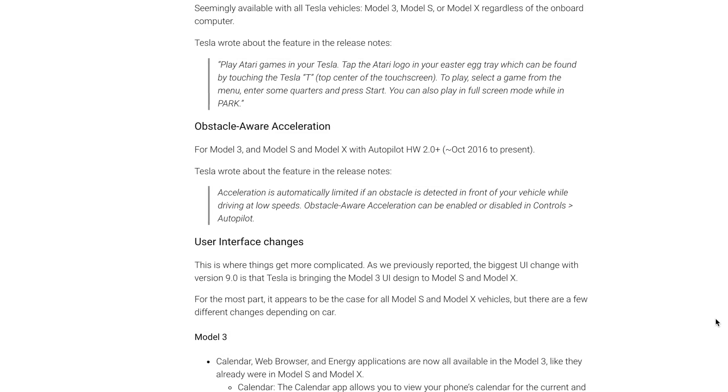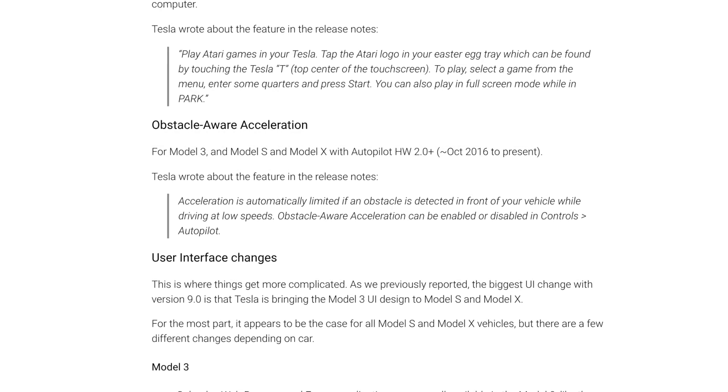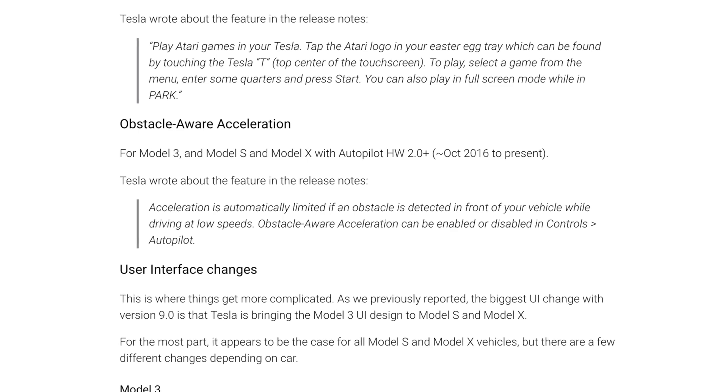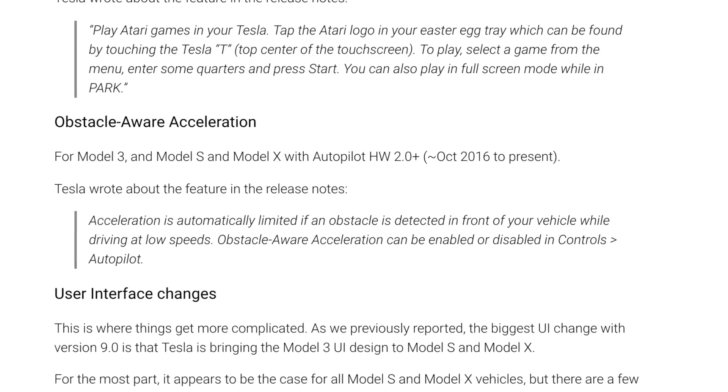They also have a new blind spot warning and obstacle aware acceleration. When you're going slow, it can detect if there's something in front of you and won't allow you to accelerate quickly into it, which is pretty cool. There have been a few cases in all car brands where people mistake the brake for the gas pedal — panicking because of some situation — and they hit the accelerator by mistake. This would limit how quickly the vehicle accelerates so you hopefully realize you're hitting the wrong thing. That would save a lot of little accidents where people accidentally crash into buildings. It's pretty cool that the technology is there to enable this.